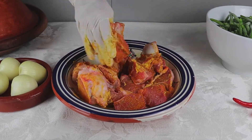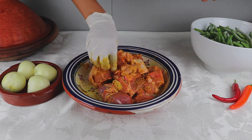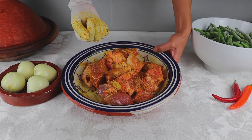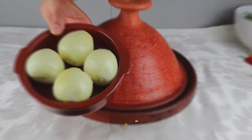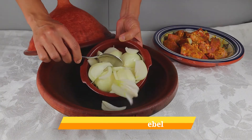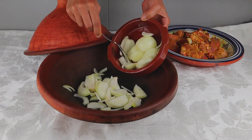Massage the marinade very well into the meat and put it to the side. Here I have 4 medium onions — we need to chop them, but we are using only half on the bottom of the tagine.